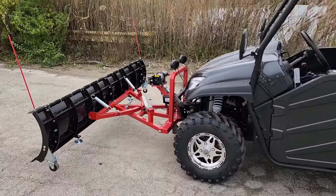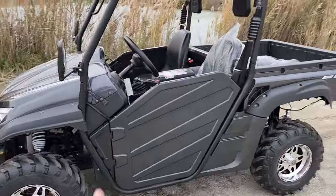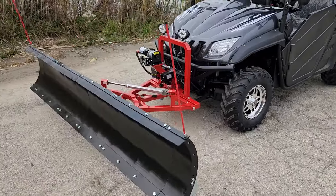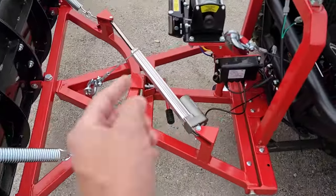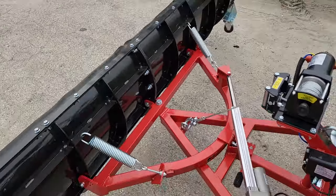We do have 60-inch or 72-inch versions that you can purchase as well, which will save you a little bit more money. But this model is the only version out there right now that has the hydraulic arm that can turn the plow left to right.